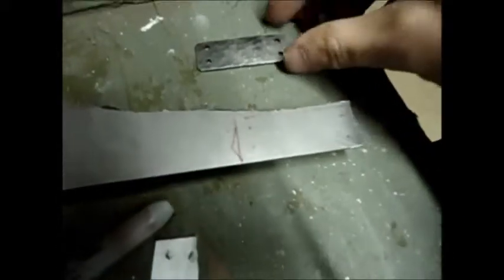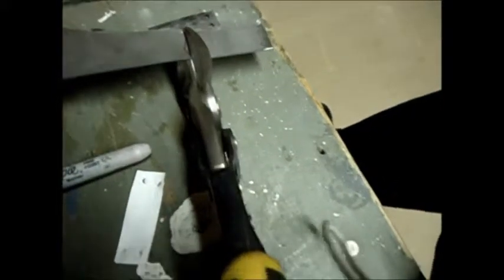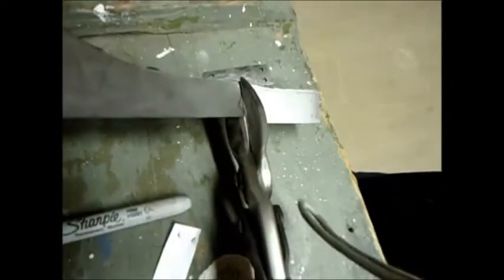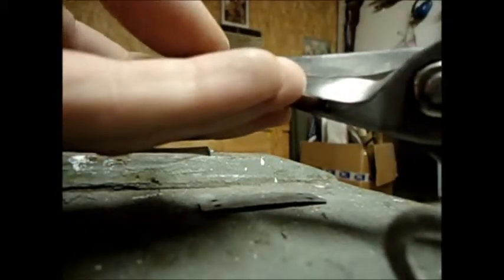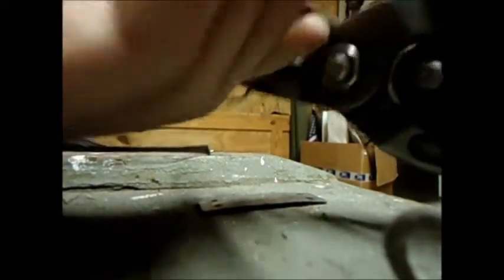I'm also going to put a little mark in each of the holes. I went through, compared the holes, and made sure they all lined up. Now I'm going to take my 18 gauge tin snips and cut out my piece. There's the first cut, and there's the second — now we have our piece. I'm also going to go through and lift these corners off to make sure there's nothing that's going to poke me while I'm wearing it, because we want to keep this as safe as possible.